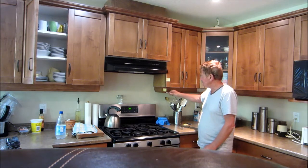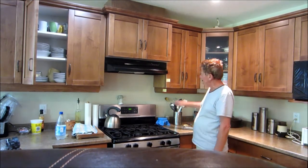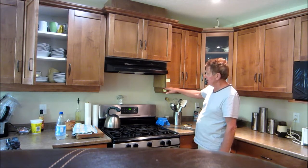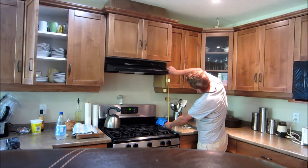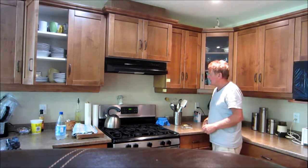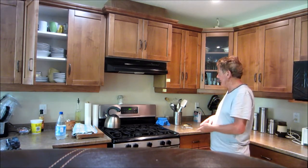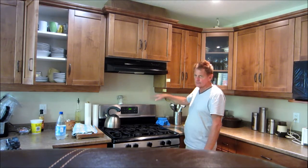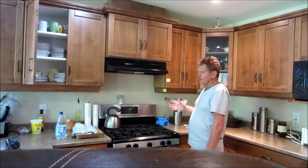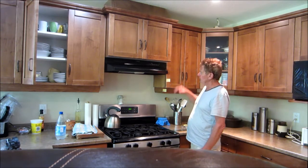I think a sensible compromise is where the underside of the cupboards are, which is around about 20 inches. That would give reasonable clearance from tall cooking pots to the underside of the microwave, and prevent steam from going into the microwave, while still giving you room to work.